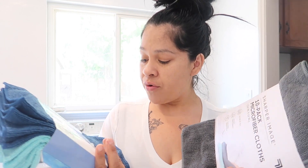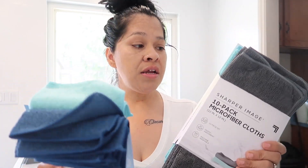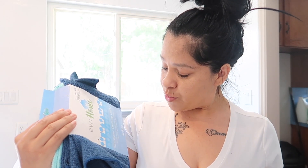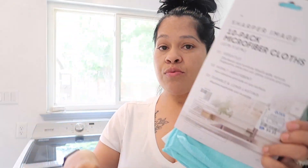I grabbed two packs of microfiber cleaning cloths because I like to use them on my dining room table — it has glass on it — and to wipe down my washer and dryer. I absolutely love these and it was time for some new ones. I got a Sharper Image 10-pack microfiber cloths and also an Every Home microfiber cloths 10-pack. Both were $4.99 each.